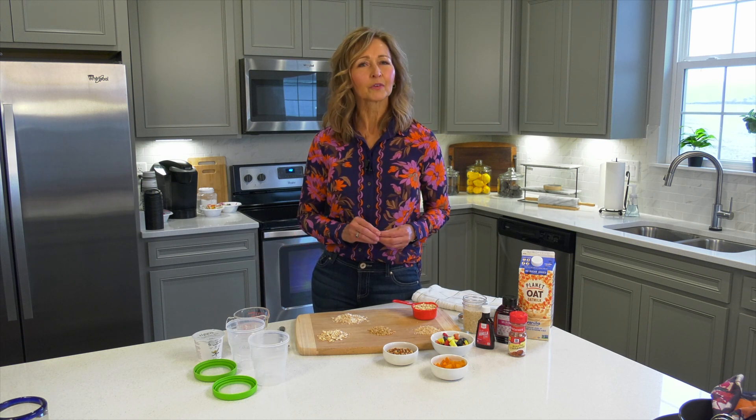Before we get to that simple recipe, I want to spend some time talking about the basics — oats 101. When you walk down the cereal aisle in any grocery store, you see all kinds of different oats: from the steel cut oats to the old-fashioned, the rolled, the quick oats, and even the instant oats. You may be wondering if there's any difference between them and whether any one variety is healthier than the other.